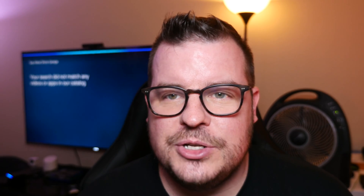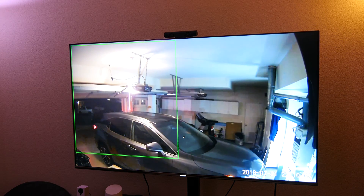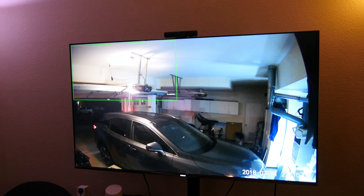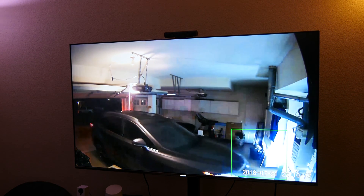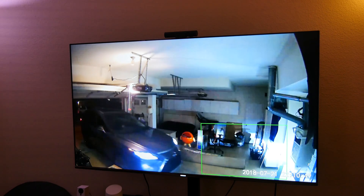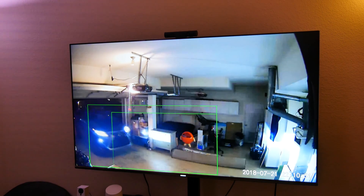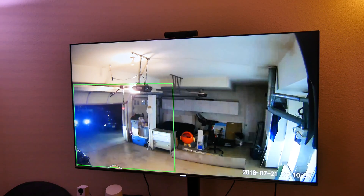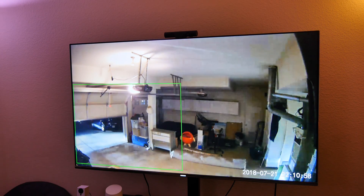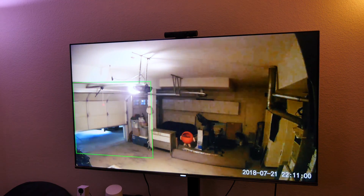You'll say: Alexa, show garage. You can see when the lights are turned on it looks pretty good. I will admit when the lights are turned off in my garage it's kind of grainy video, but otherwise it's really, really clear to see. The movement is decent. It's about five to seven seconds behind when it's live — I could hear my wife leaving and the garage was closing, but it still wasn't showing that on camera. But you can still see everything.